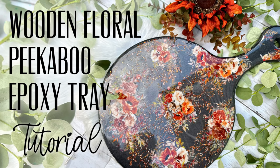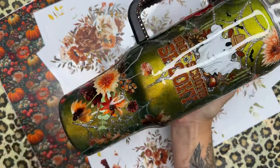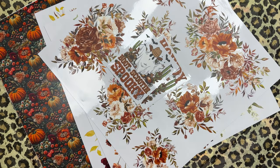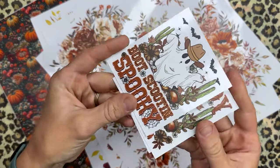Hey y'all and welcome back to my channel. In this tutorial we're going to make another resin board using some of the florals from the Brittany bundle with Grace Filly Created, coming very soon. I did a tutorial on this beautiful tumbler using some of the florals from this bundle as well, but I didn't have the vinyls at that time. I have the full bundle and I'm so excited to show you this one.